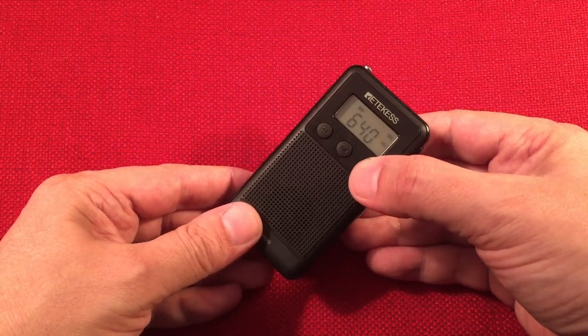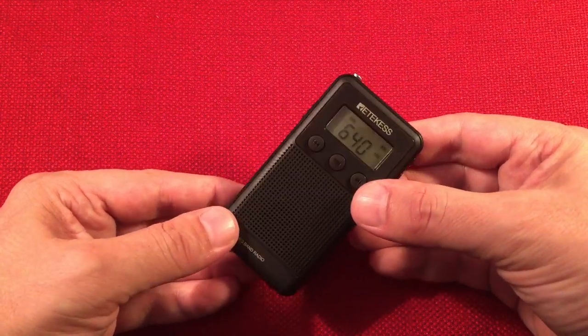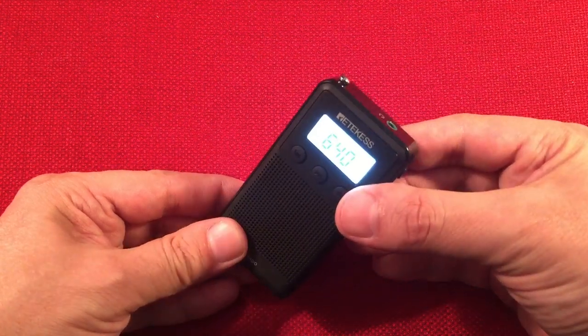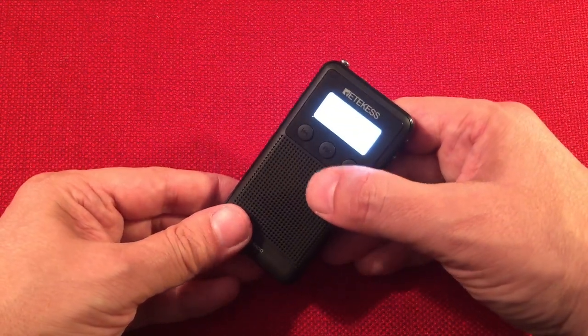That backlight blinds you - there's no way to turn it off. I'll bet if I open it up I could probably disable those lights. Somebody else mentioned that too about this radio. I think it's similar to the PR-12 in that regard.